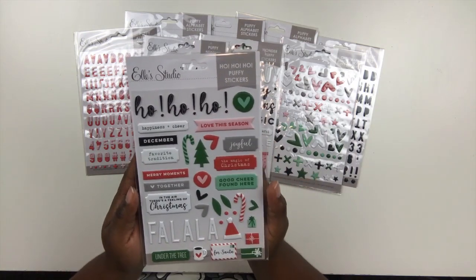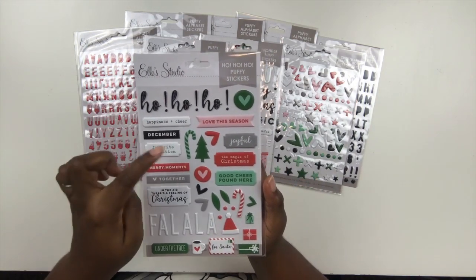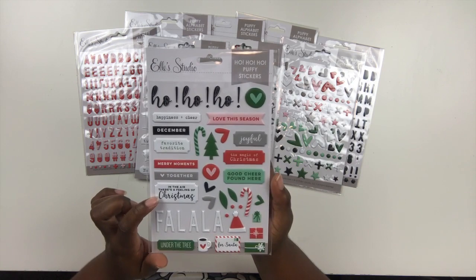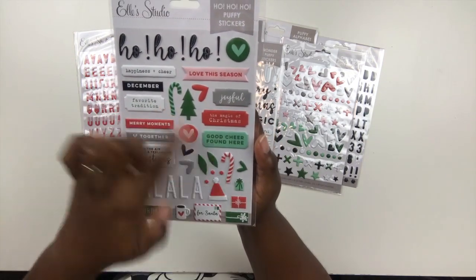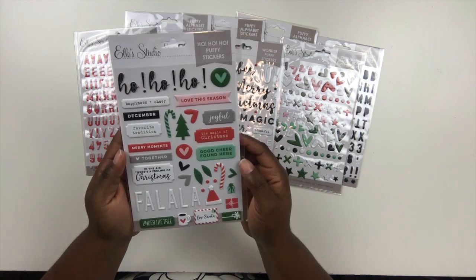Lastly is the Ho Ho Ho Puffy stickers — of course you have 'Ho Ho Ho,' plus labels like 'Happiness and Cheer,' 'Love the Season,' 'December,' 'Favorite Tradition,' 'Merry Moments Together,' and 'There's a Feeling of Christmas.' I love the Santa hat, the little tiny presents, a little mug of coffee or cocoa, candy canes, and a Christmas tree — all very fun elements for decorating your album.